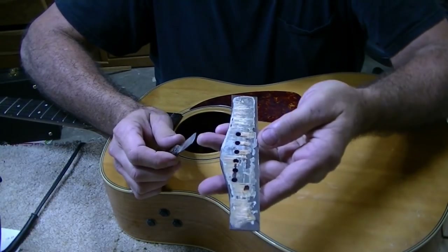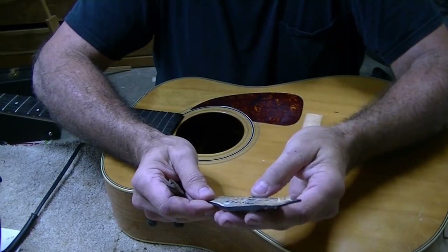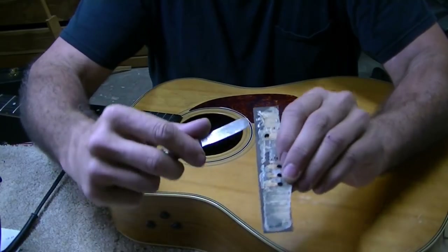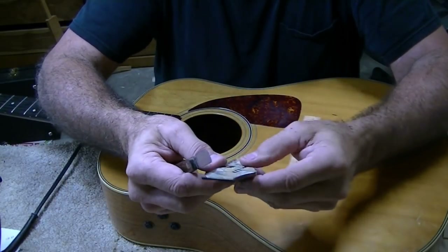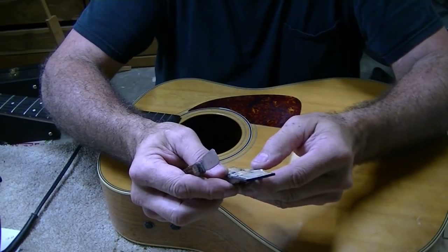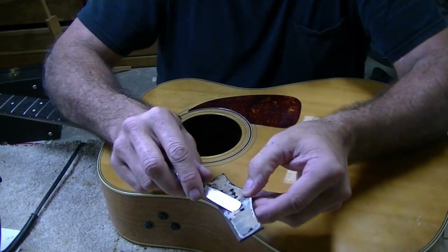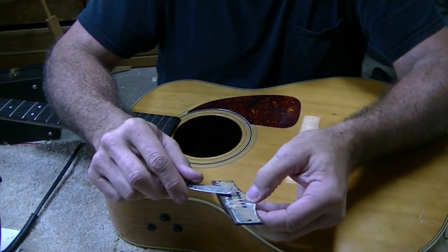Came off pretty darn clean, not too bad at all. Once again, you can see that there's no glue around this outer edge at all. It's just amazing that they stay on with the little bit of glue that they put on them at all. It did chip out a little bit, but I'm not too worried about it — about the thickness of a human hair, maybe a little bit more.